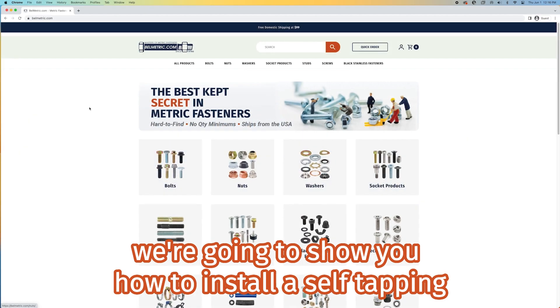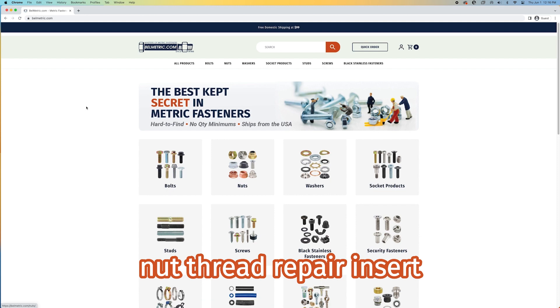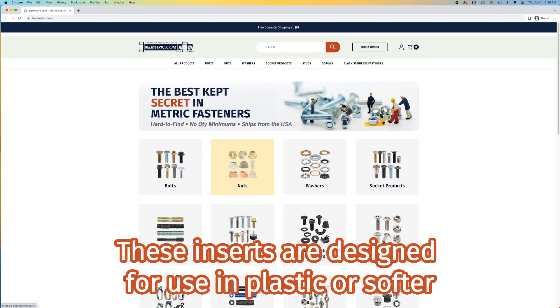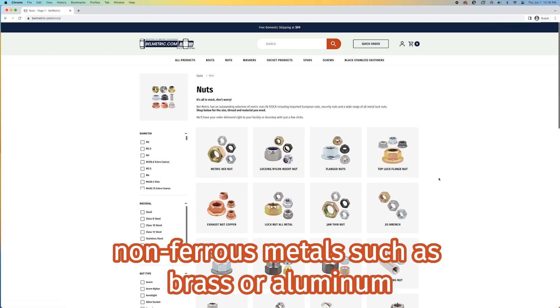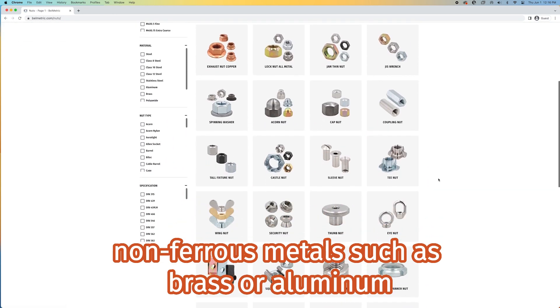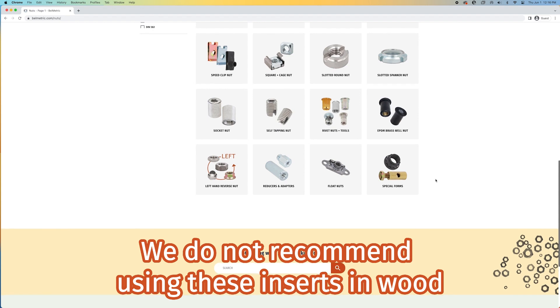Today at Bellmetric, we're going to show you how to install a self-tapping nut thread repair insert. These inserts are designed for use in plastic or softer non-ferrous metals such as brass or aluminum. We do not recommend using these inserts in wood.